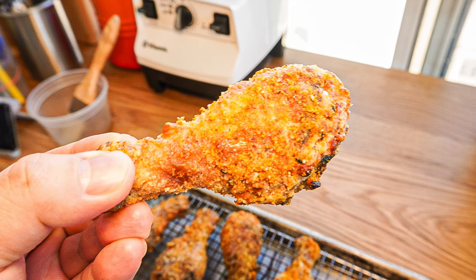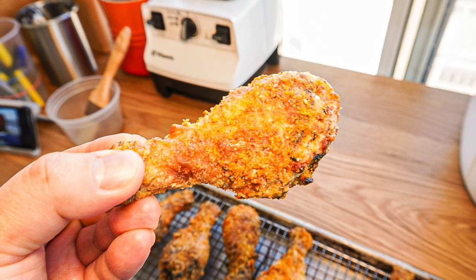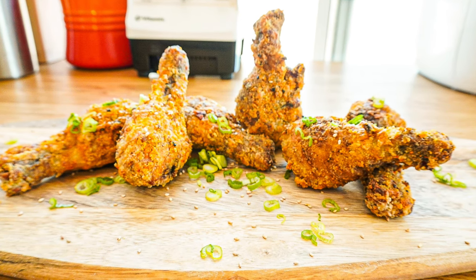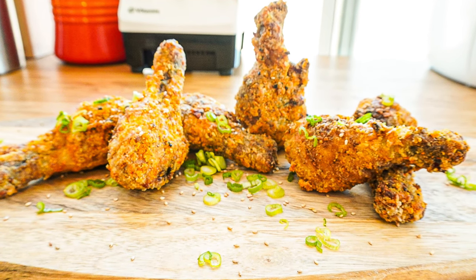That's it for today. In the comment section, please share your own utility salt if you have any. Make sure you hit the subscribe button on your way out. See you next time. Bye!